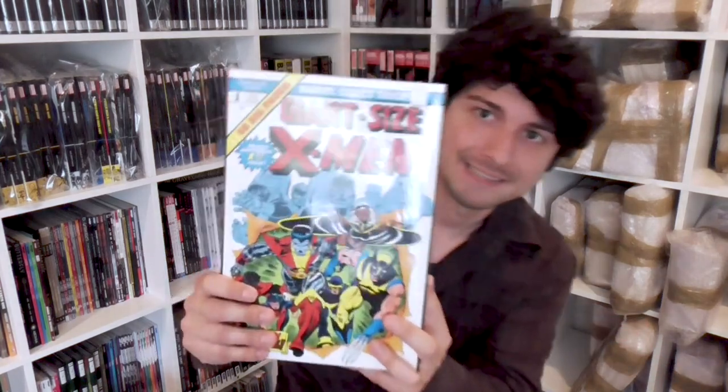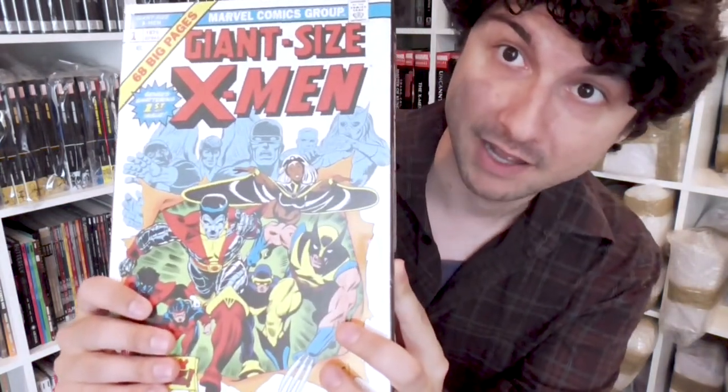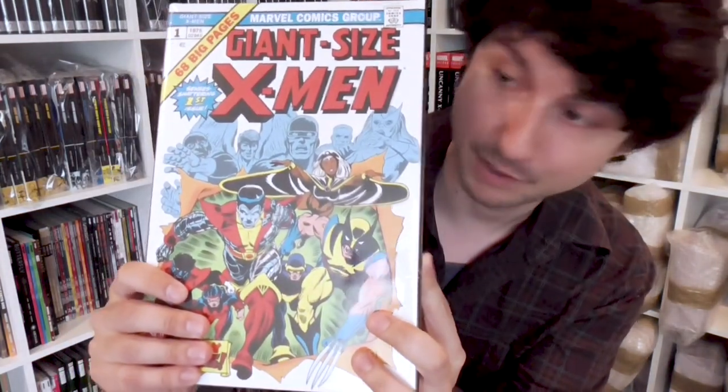So I wonder if this will be one of those — but let's see. Oh, it's in the wrapper. One of the best omnibuses and one of Marvel's original omnibuses. This is not going to be in the wrapper for long: Uncanny X-Men, volume one.